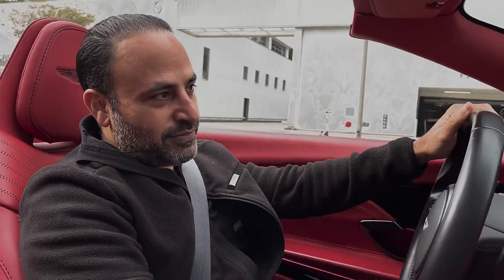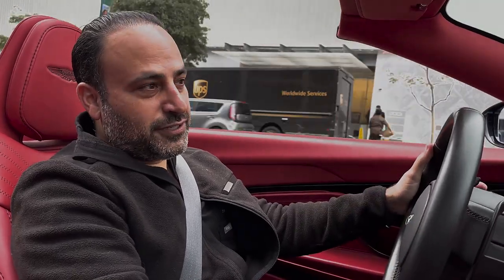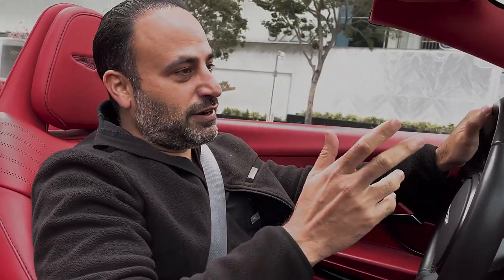Hi everyone, it's Dr. Ben Talib. We're here in Beverly Hills. Welcome to our YouTube channel. You can subscribe to watch more educational videos, comments, questions, whatever you like.